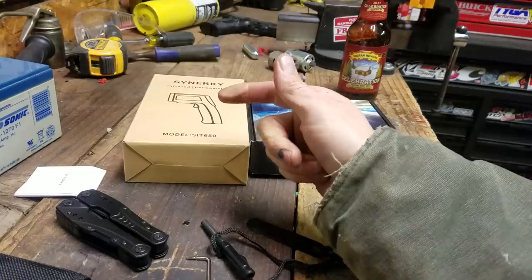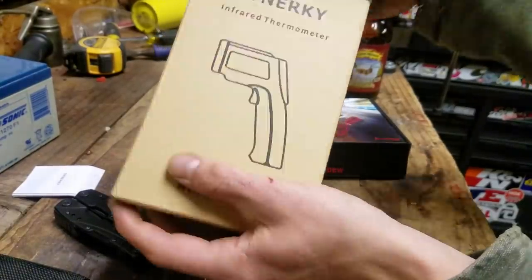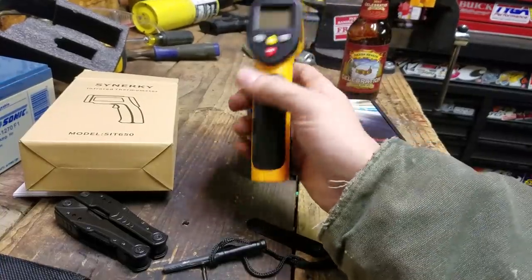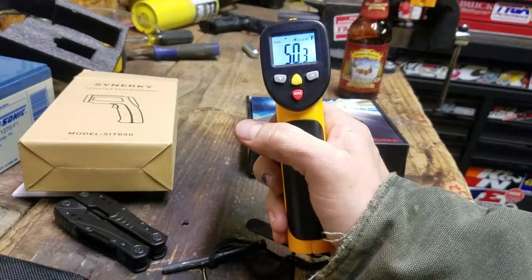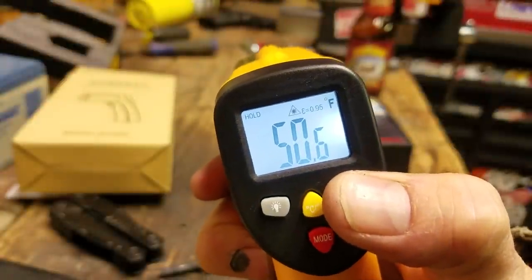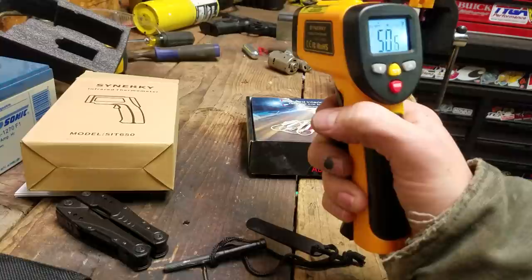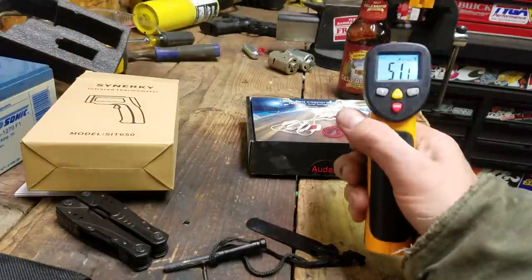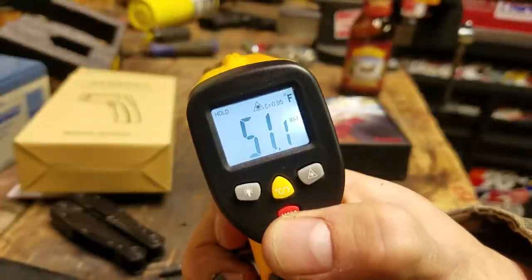The next thing is this laser temp gun by Synerky. It's 9-volt powered and runs about $20-25. It's got decent features — not just point and shoot. It has a backlight that automatically comes on, you can toggle the backlight and the laser independently, so you don't have to be shooting the laser to get a temperature reading. Testing it outside: gas can reads 57, chisel reads 58, and a beer reads about 43-44 — it's about 50 degrees out.